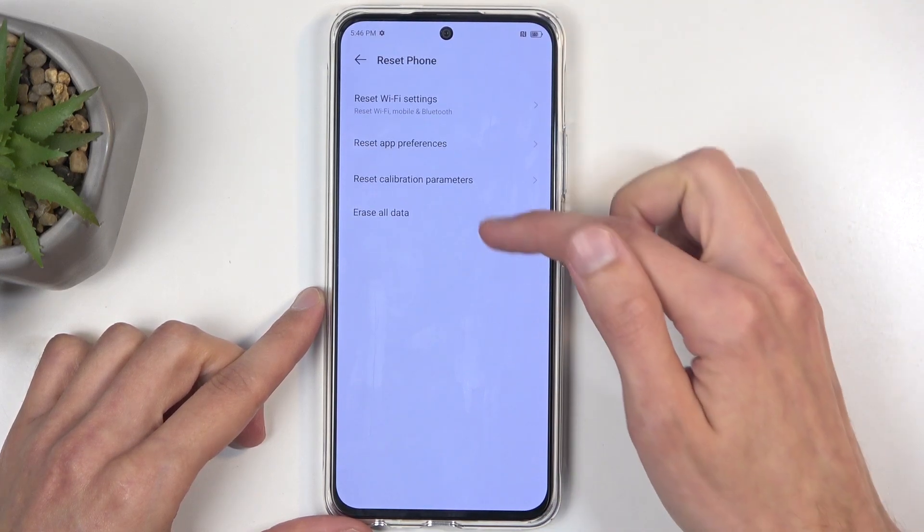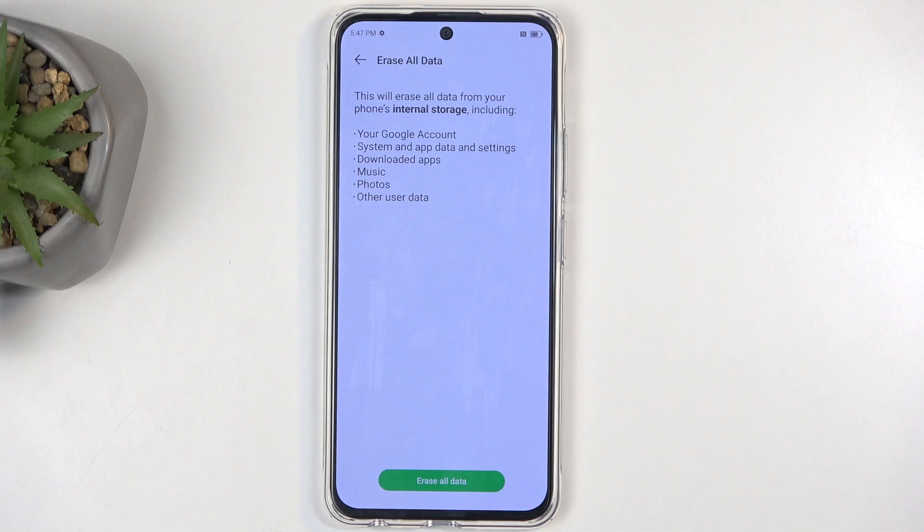Then you want to select Erase All Data. This will present you with a list of data. Go over this and see if anything in there would be something that you'd like to keep. There are things like music, photos, and user data in here — data that is more unique to you. Specifically photos: if you don't have them backed up anywhere, you would permanently lose them. So make sure you have everything backed up, maybe to your computer, before you go with this process.